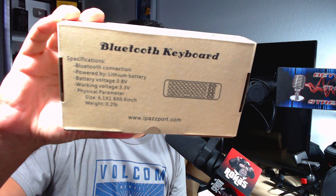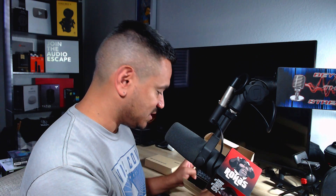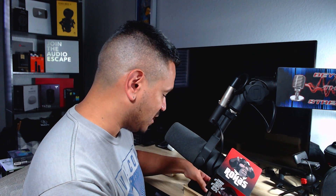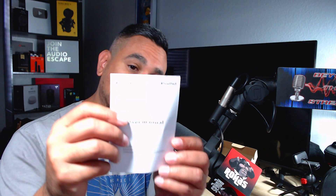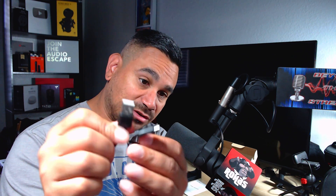This one is a Bluetooth connection powered by a lithium battery — these things last a very long time on a single charge. Shoot me an email at rojasentertainment@gmail.com or check the description below for links. So, what's in the box? Pretty simple — you get a little instruction manual.